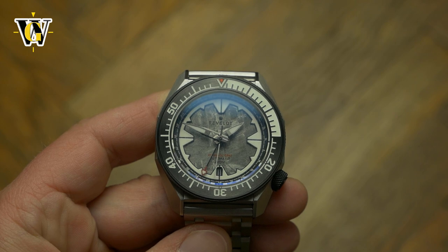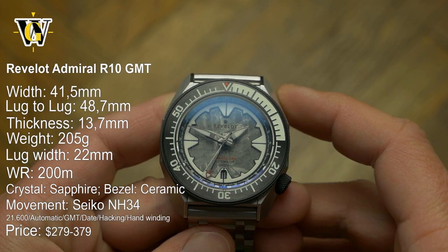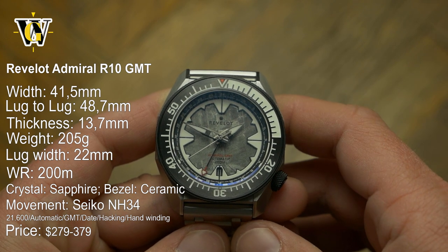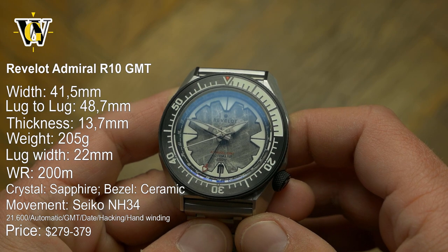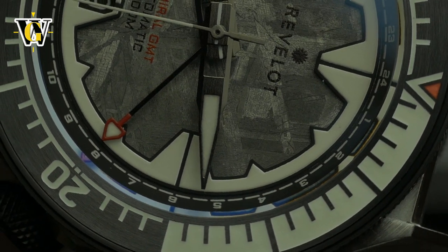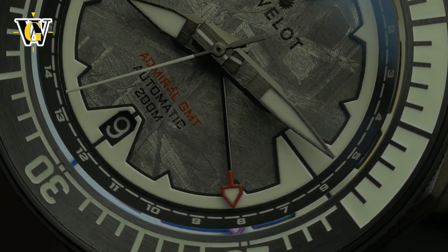Hi and welcome to another WatchGeek video. Today we're taking a closer look at the new Revelo Admiral GMT, the first Revelo with the Seiko NH34 GMT mechanical movement. This makes Revelo yet another brand that joins the bandwagon of offering their version of an affordable mechanical GMT.